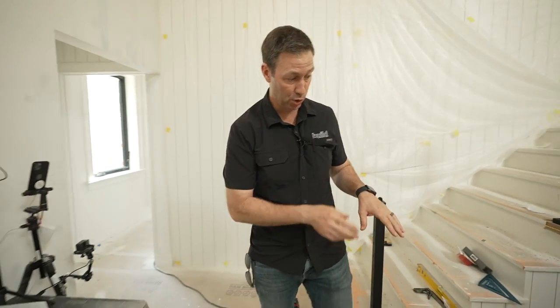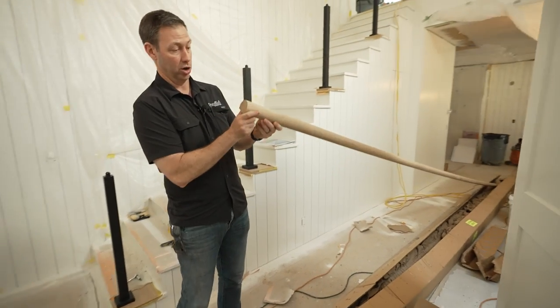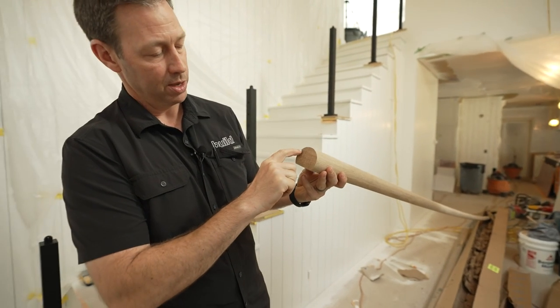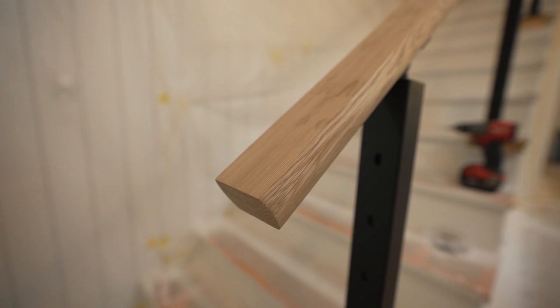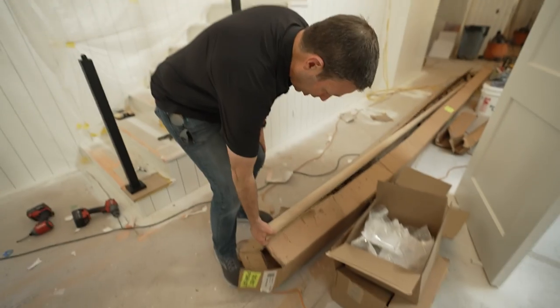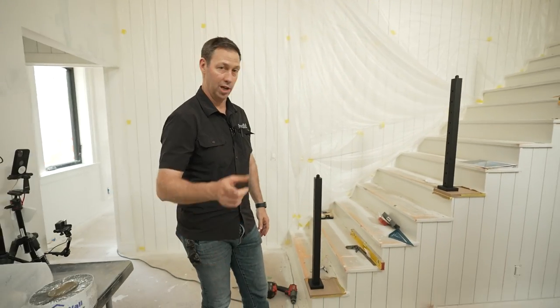Next step is handrail. They sent me a beautiful oak handrail to the length I needed — actually longer so I can cut it down. But after I saw it, I didn't like how rounded it was on top. So I'm going to have Jorge cut just a little bit off the top to make it a little flatter, and then we're going to miter it on the plumb cut. That's the next step — install the handrail, then we'll be doing rods. This project's coming along nice.